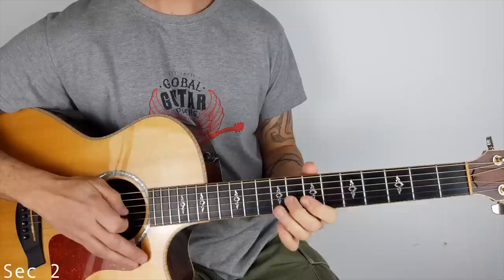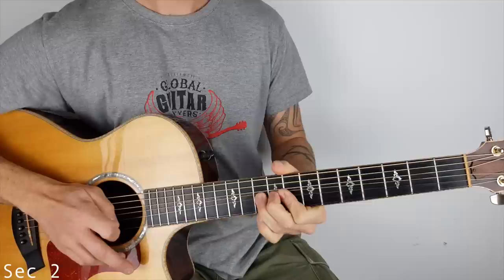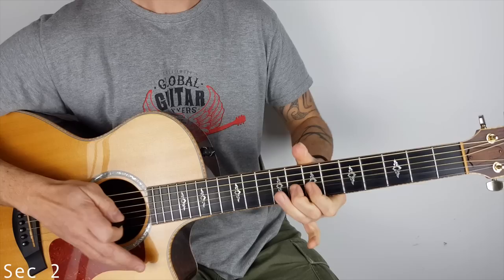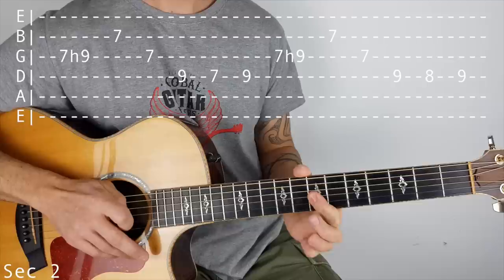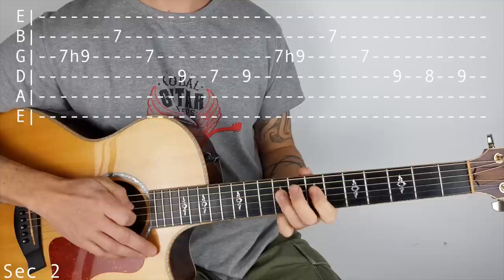Section 2 sounds like this. It starts off on the G string, hammer on 7 to 9, then 7 on the B, and 7 on the G, and then we go off to the D, and then we play 9, 7, 9.